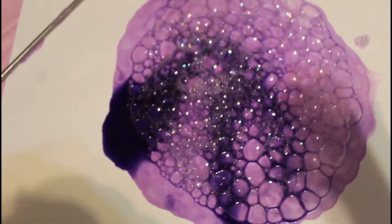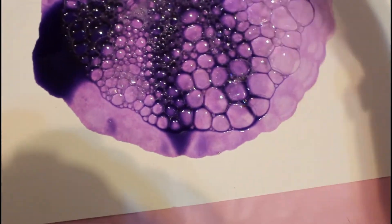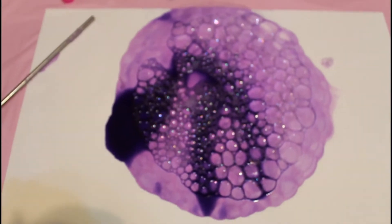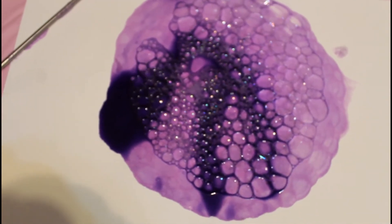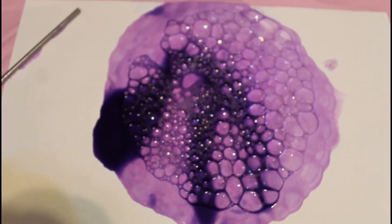You let it dry — the bubbles will pop, and when the bubbles pop they're gonna leave that really cool bubble print. It's just a really fun watercolor activity. Well friends, I hope you had fun and I'll see you at the next video — bye!